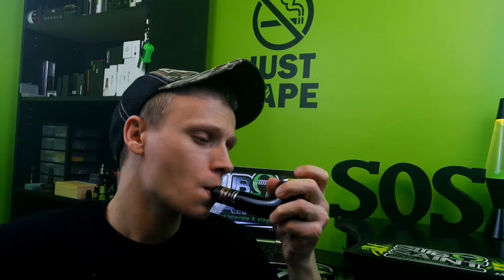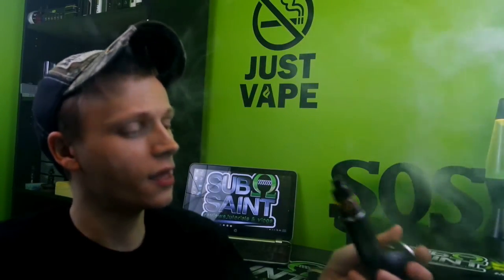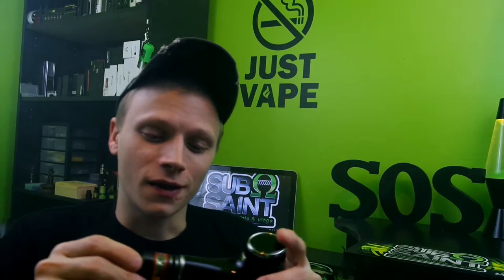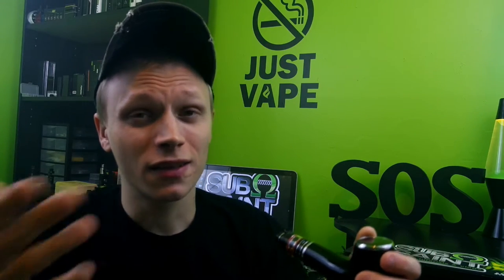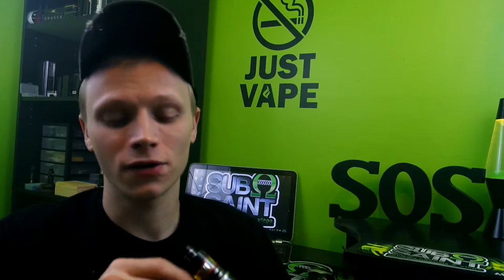It's a pretty nice vape. I wanted to tell you guys a few things about this. I wanted to get a pipe mod but they're just so expensive. Some of them are cheaper but they don't really give me the wattage I need to enjoy my vaping. So this is definitely cool — 75 watts, temp control, single 18650 battery, comes with a tank. You're set up straight out of the box.